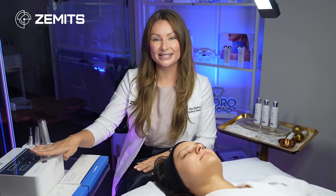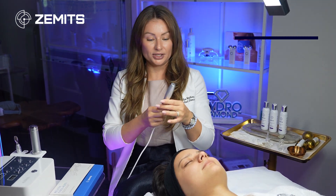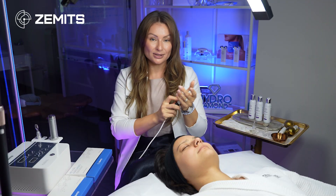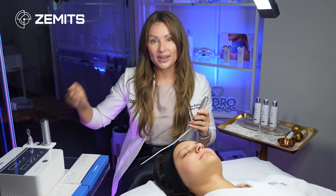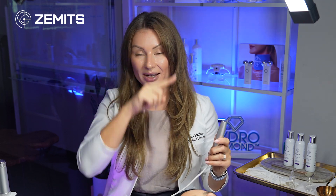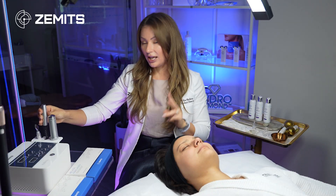The device looks like this — this one specifically is the Zemitz Klein EL. It has multiple handpieces. This one is the grounding bar, which you would give to your client to hold during the treatment, or you can place it under their bare skin on their shoulder. The grounding bar ensures a complete circuit of electrical current that will push the serum deep into the skin.